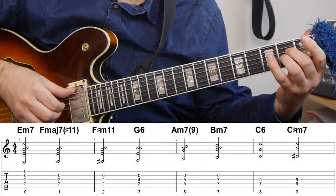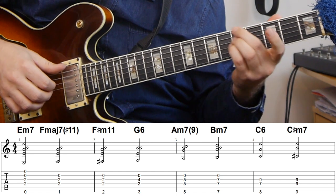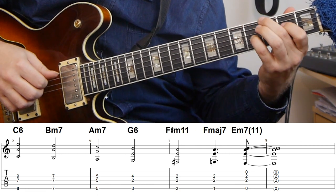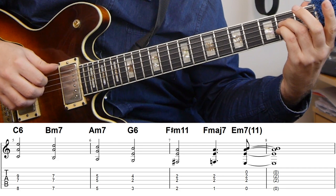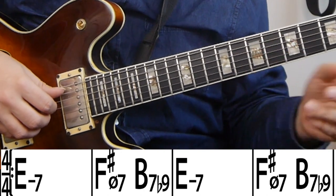So F sharp half diminished to B7 back to E minor. The reharmonization sounds like this. The original changes to Softly as in a Morning Sunrise is really just a turnaround all the time — E minor, then F sharp half diminished to B7, and back to E minor, and that keeps cycling. Her reharmonization is not really using a substitution of those changes; it's really just a completely different set of changes.